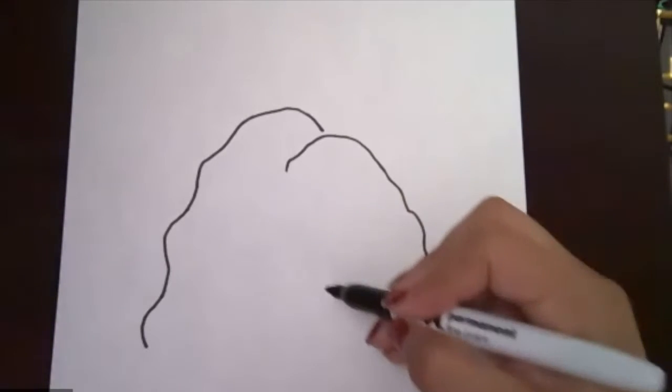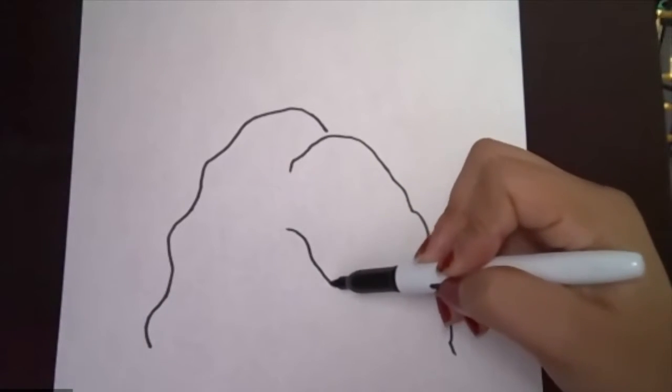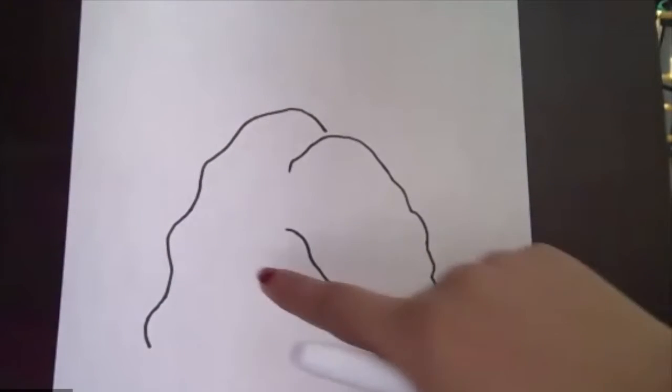I'm gonna draw a little squiggly line kind of slanted, and then we have our little outline already for our rock. Now we're just gonna go ahead and start filling it in with our different types of corals.